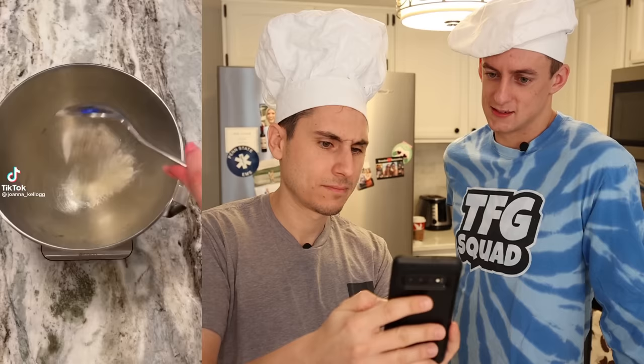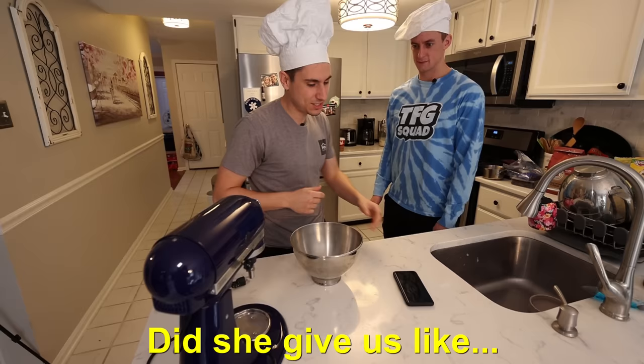Recipe number one is a cinnamon bun. I found this recipe on TikTok. Basically, instead of flour and sugar, you use protein powder and low-fat yogurt. Did she give us measurements or did she just pour it all in? No, TikTok doesn't do that. Tell me when.